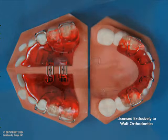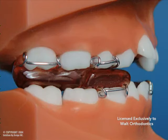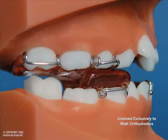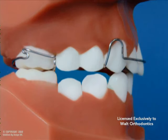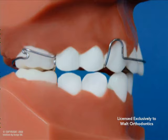Once the intended results have been achieved, the acrylic is reduced in the rear part of the upper appliance to allow the rear molars to erupt further. A final stage in utilizing this appliance is the placement of an incline plane retainer, which allows the remaining rear teeth to erupt to close the remaining space.